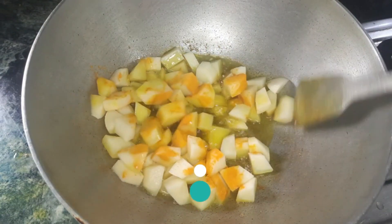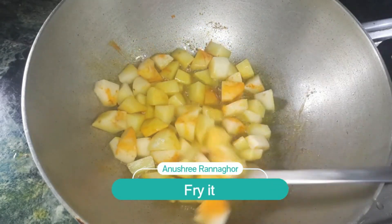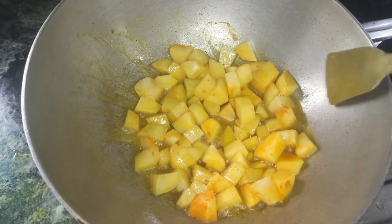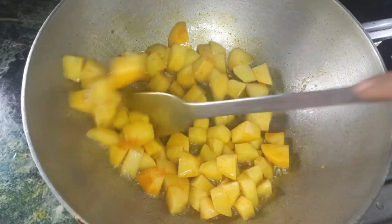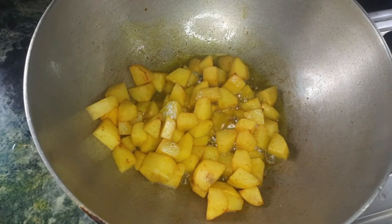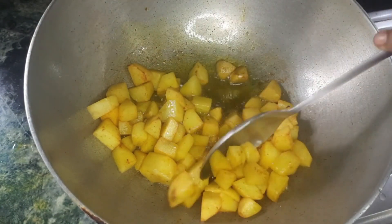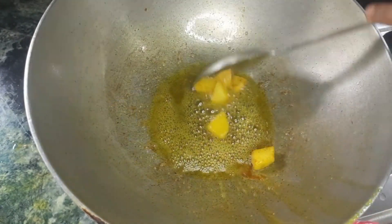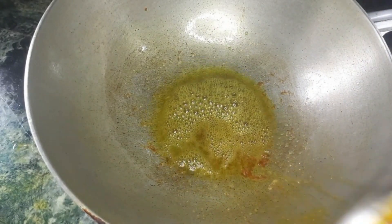So we will put the oil in a little bit. The oil is a little bit more than that, so we will put the oil in a little bit. I will give it a few more.